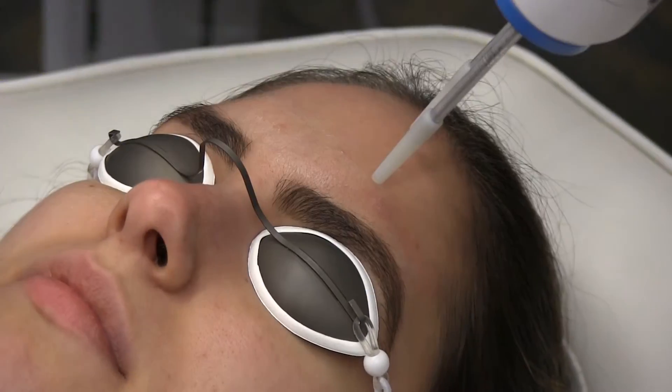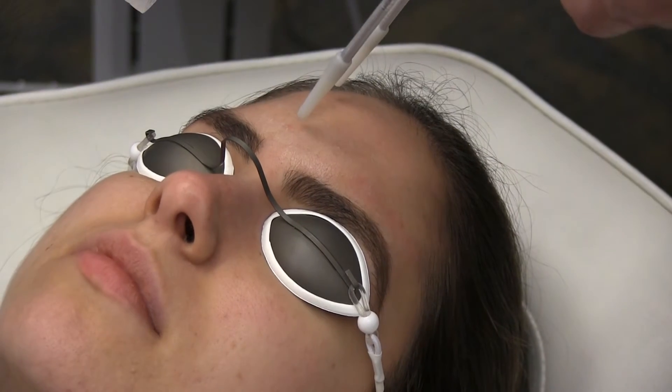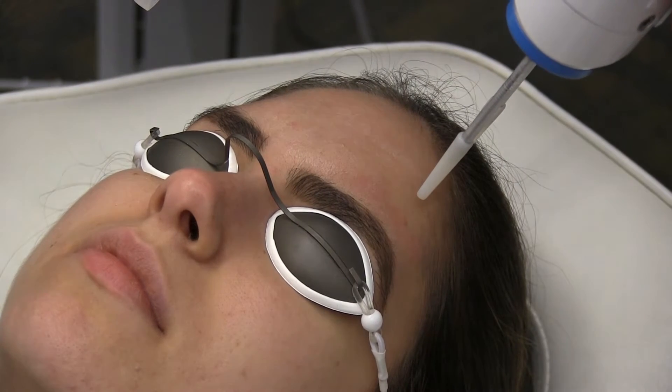The results from this treatment are far more noticeable than traditional methods such as microdermabrasion and chemical peels, and the improvement is completely uniform across the treatment site, unlike any fractional lasers.